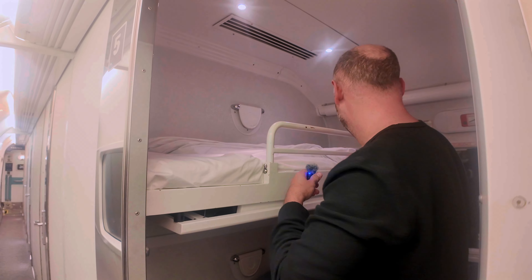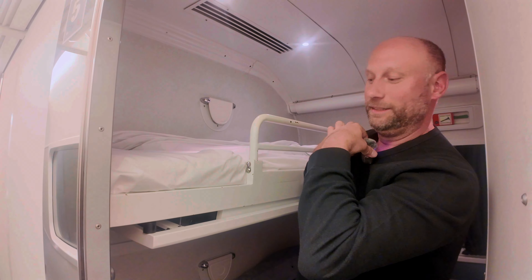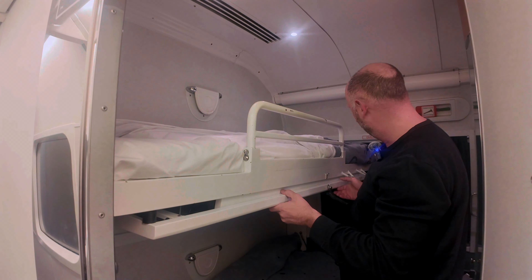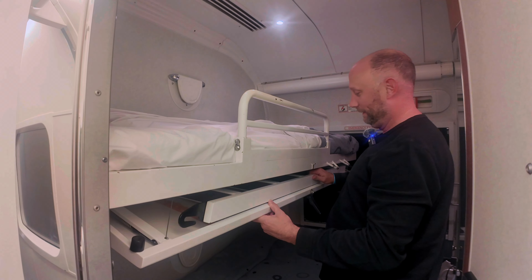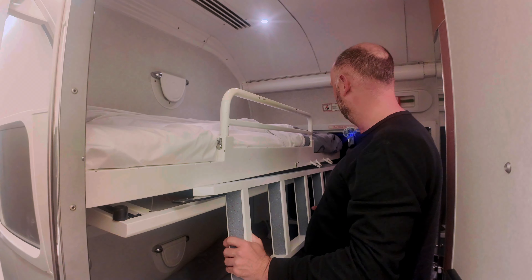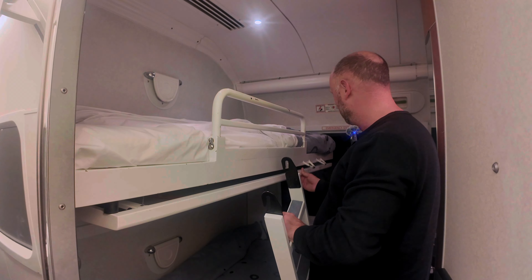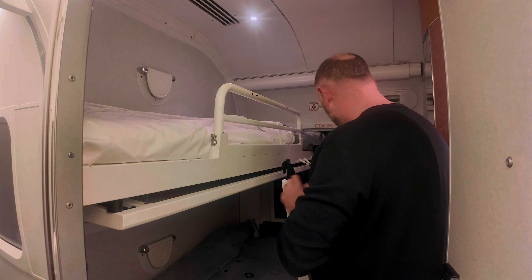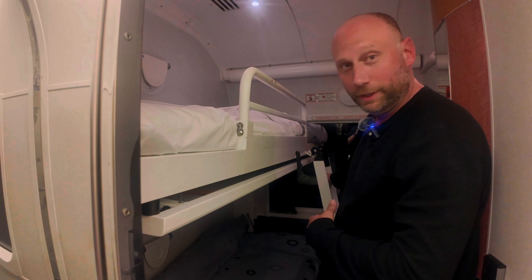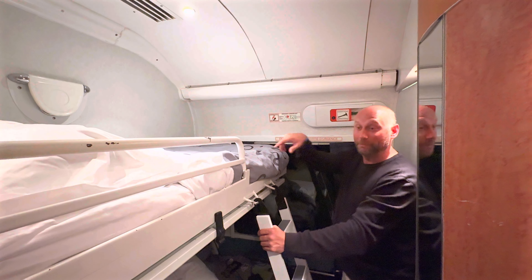Pull the rail. Now let's attach this — the ladder is right here, pop that down. It comes out right here. You might as well clip it back, and then it goes into the rails right there. Once you move the pillows it'll angle all the way to the wall — this is how you get up to the bed.